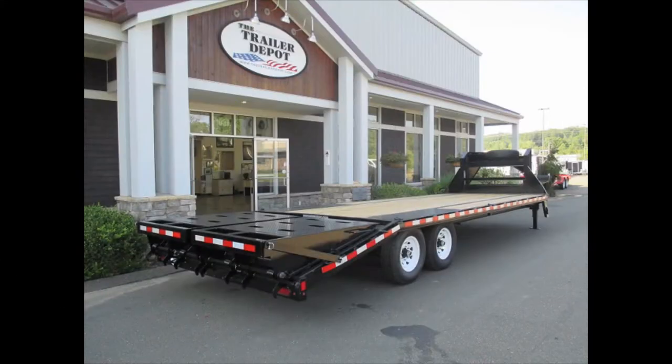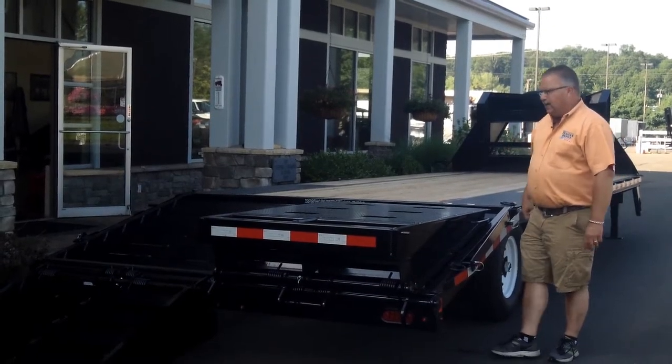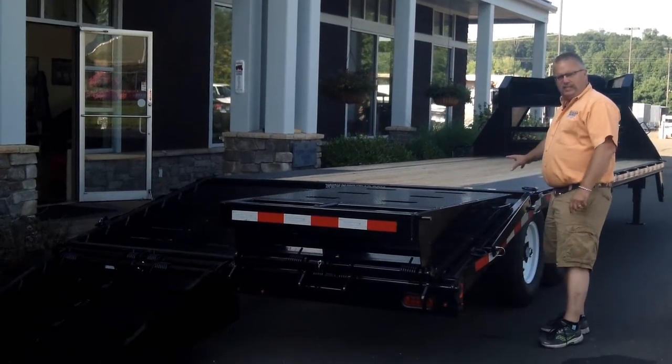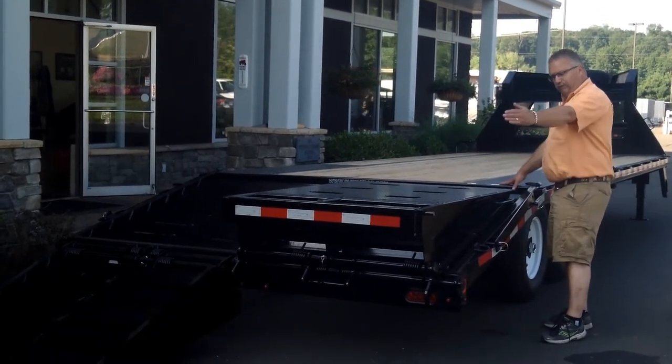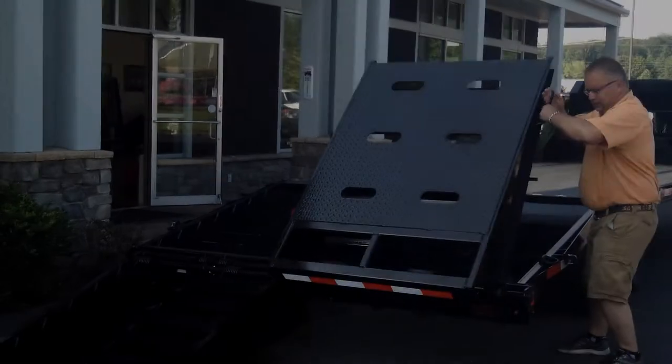SureTrak does a lot of nice things. This has got a full width ramp, so you see it's a two-piece ramp. It's designed to be able to give you a full flat deck, so in this instance you'd have 25 feet of flat deck if you had hay or something like that that you're hauling, or it can be set up in the upright position.